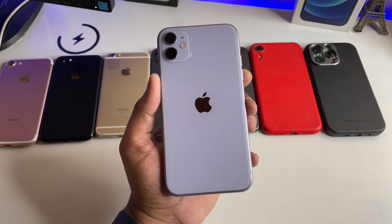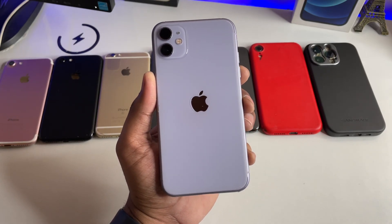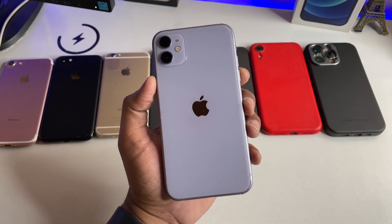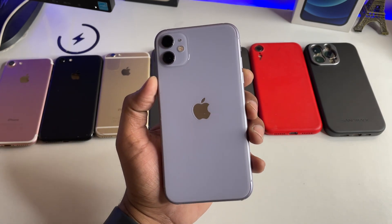Hi guys, welcome back to my channel. In this video, I'm going to show you how we can check the IMEI number of any iPhone in the locked situation as well as in the unlocked situation.